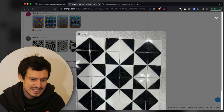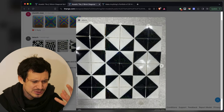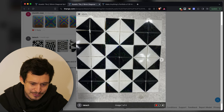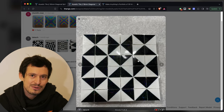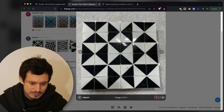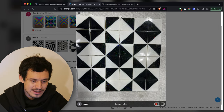Next we've got Takak — people really choose the most difficult to read usernames. Here's another print — black and white, very striking — and it looks like it was also done with that holographic PEI build material. Very cool, clean print, it's got a tiling type of look to it. Well done.